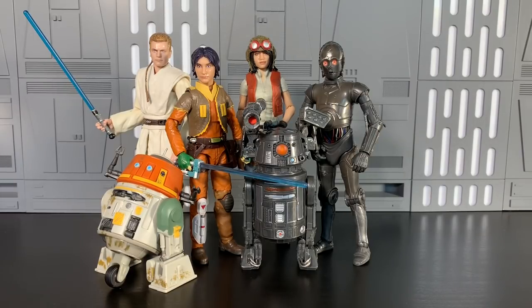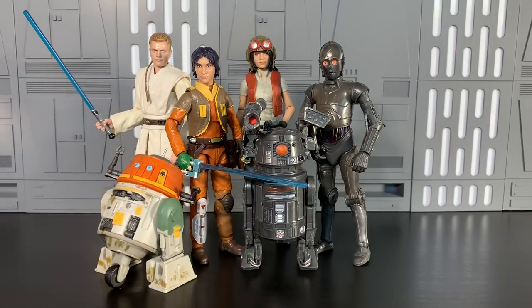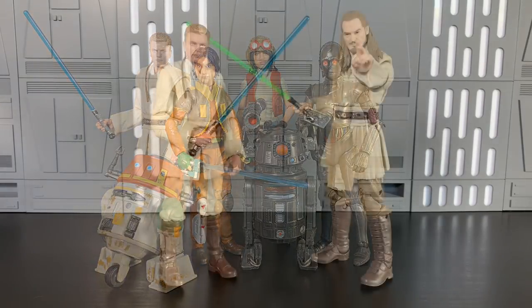Half droids, half humans. Episode 1 Obi-Wan Kenobi — Padawan Kenobi — widely released now, originally a Star Wars Celebration exclusive, different card. Chopper, Ezra — almost rounding out the Rebels crew, still need Zeb. Phoenix Squadron will be complete, I hope. BT, Triple Zero, Dr. Aphra. My favorite of the wave, Dr. Aphra. I can't believe we have this figure. So good. Let's take a look.